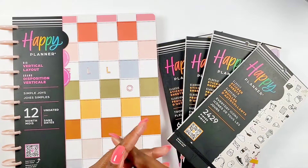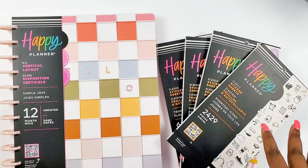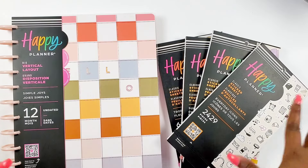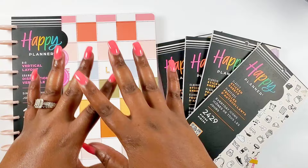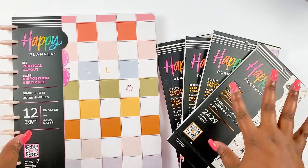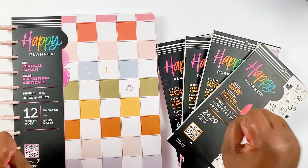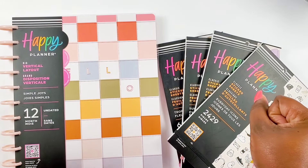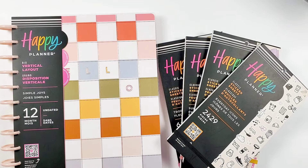Hey bestie, I'm Kenya and welcome to my channel. Thank you so much for joining in for a flip through video. As promised from my Happy Planner summer release live, I will be doing an official flip through video for all of my besties, just in case you want to see all of these goodies a little bit more up close and get all the details and my thoughts about them.